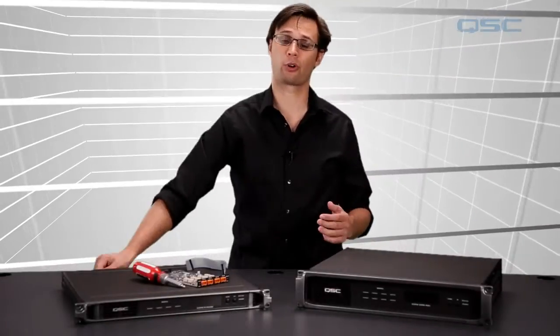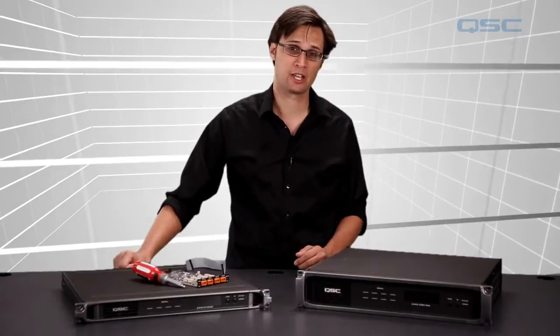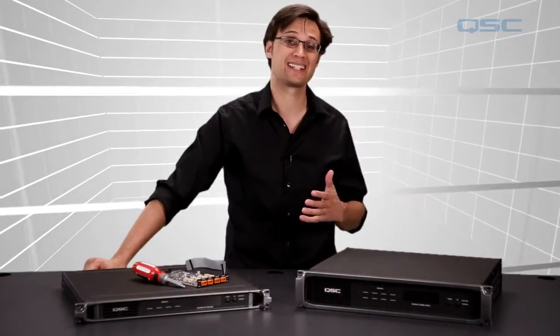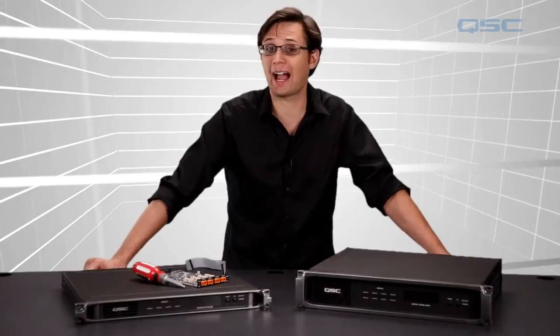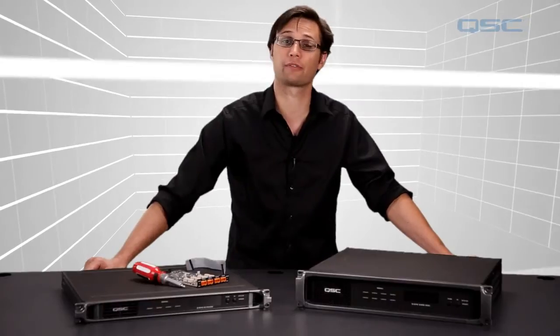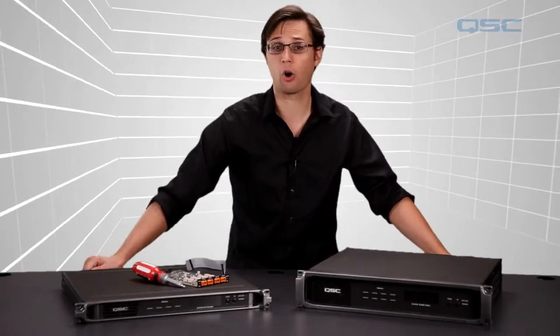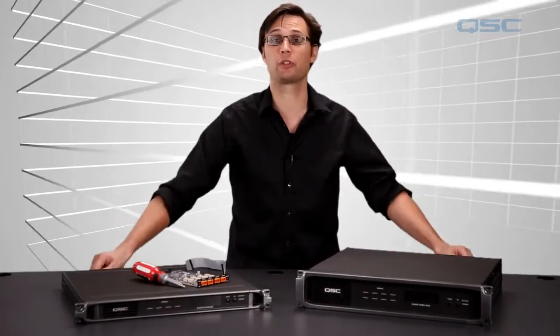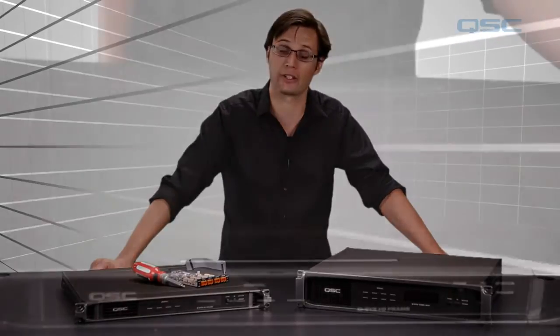When you order a Q-SYS core or I/O frame from QSC, you can use the online configurator to have your device custom built, or CTO, to your desired I/O card configuration. However, if you need to order a core or a frame that is not configured to order, or if you're upgrading an existing device with new I/O cards, this video will show you how to properly install an I/O card into that unit.